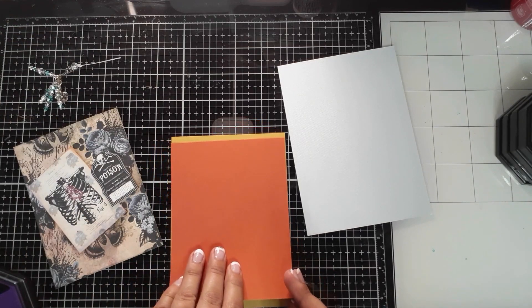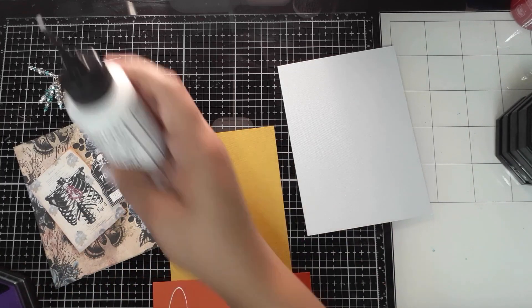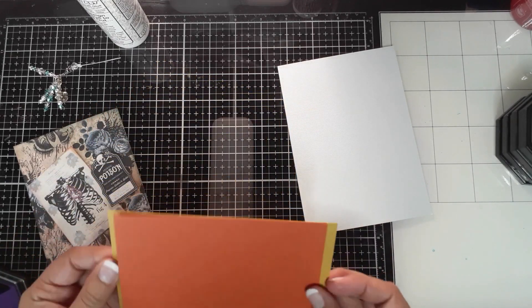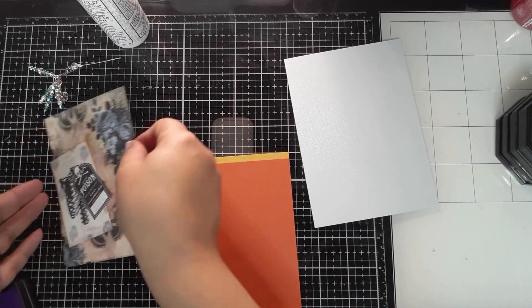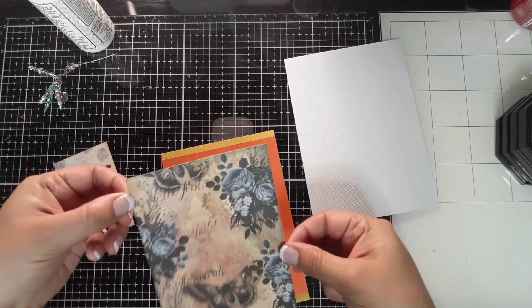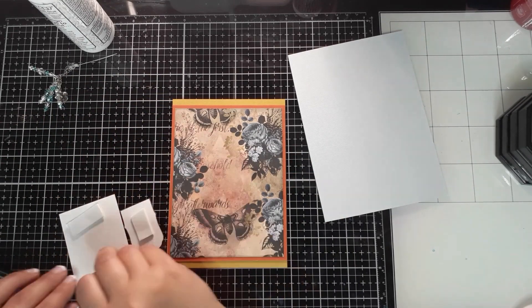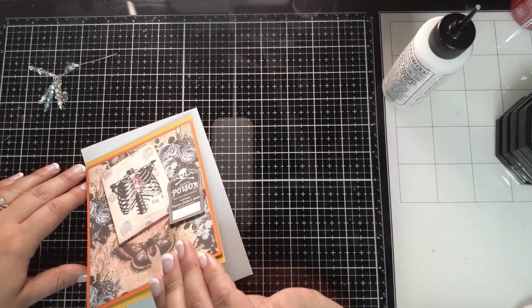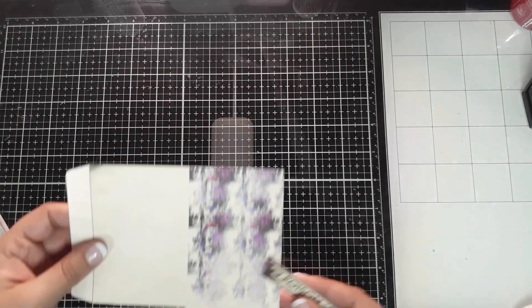These are cut to the same size on the width, but the length I have slightly different. I'm not married to the look where it needs to have the same length all the way around — it's cute but it's not always my look. This one will go a little more in the middle, and then I'm going to pop both of these up on foam tape. I don't want to cut too much of that butterfly off, so I'll leave it more up here since the butterfly becomes its own ephemera. And there you have your second card.